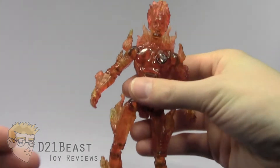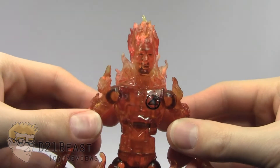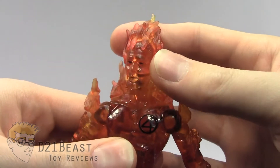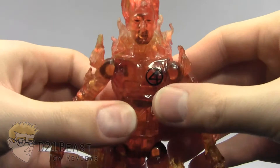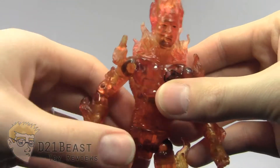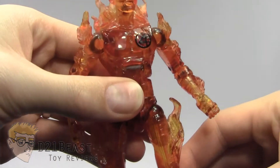As I bring this Human Torch in close, what you're going to notice is that the entire figure is made of a translucent red plastic — actually it's more of an orange plastic with a red wash on it — and I think it looks absolutely phenomenal. You have sculpted flame pieces attached all over the figure made out of a rubberized plastic material, and then harder plastic for the torso, arms, and legs. I really like the way this figure looks.